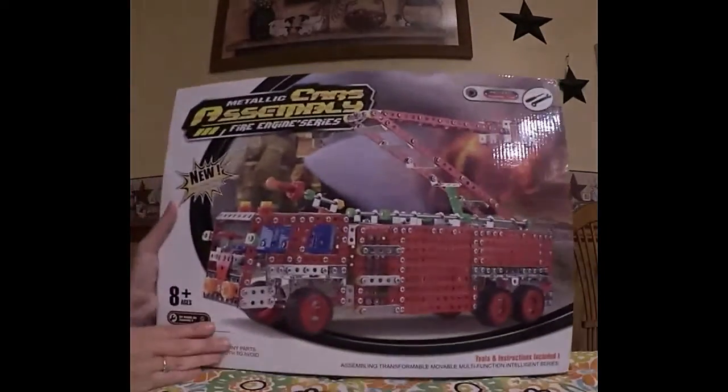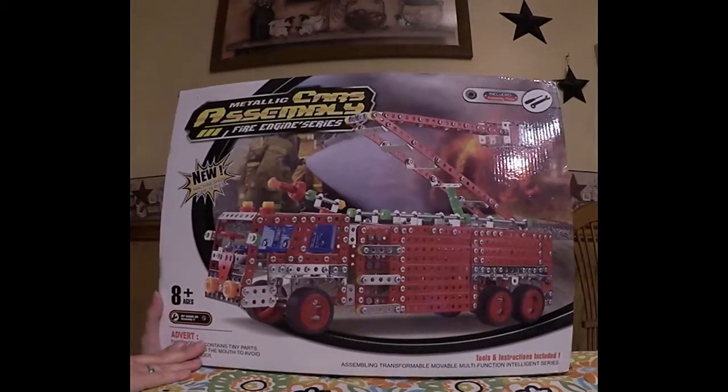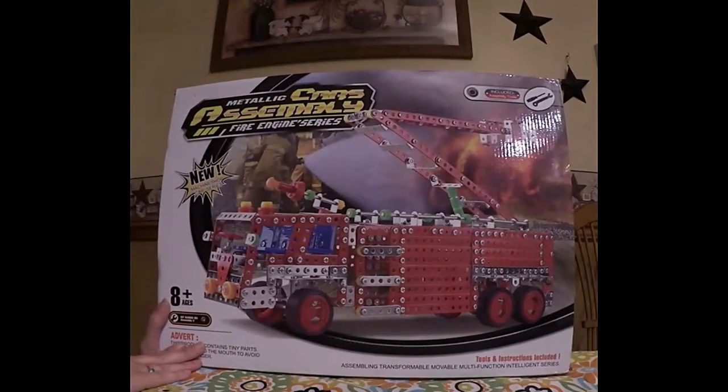Let's take a look at the back. The back has a large picture of what they're building — this fire truck with an expanding ladder and a bucket for the firefighter.